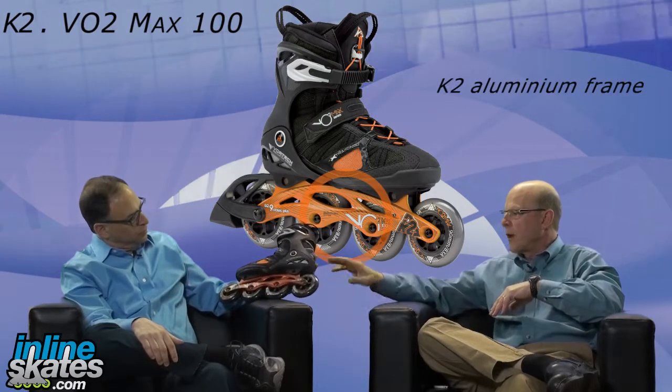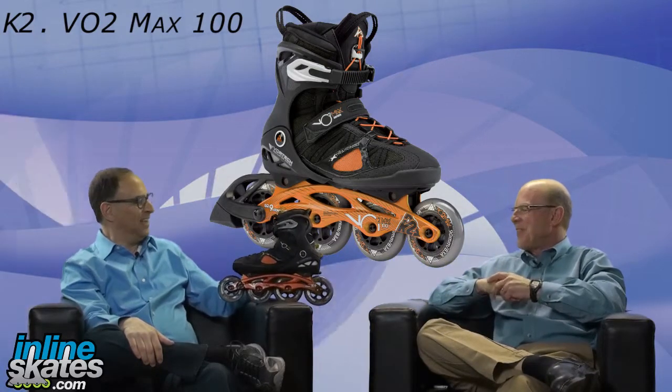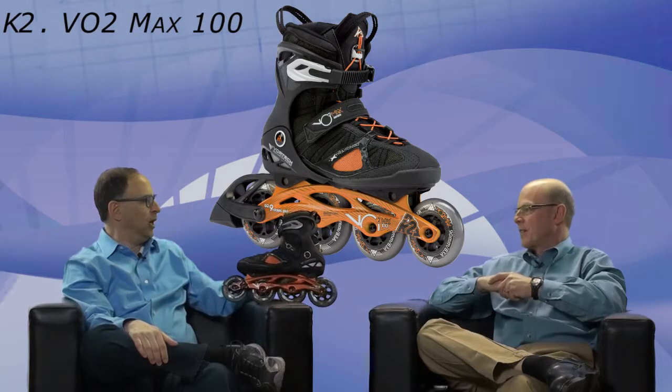This skate also has high-end ILQ-9 bearings and a full aluminum frame with a combination of 90 and 100mm wheels. Who would be the customer for a skate like this? This is a pretty serious athlete — we often see these as cross-trainers coming from other sports like skate racing, cross-country skiing, bicycling, downhill skiing, or even hockey. This truly has the highest performance wheels and bearings that K2 offers in a skate.